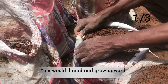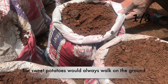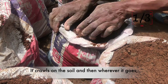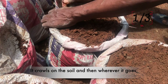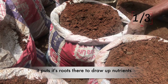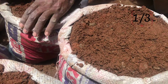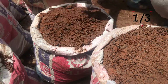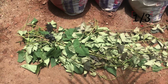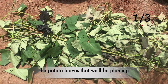The reason we flatten the bags is because the way sweet potato grows differs from the way yam grows. Yam will tread and go upwards, but sweet potatoes will always work on the ground — it crawls on the soil, and wherever it goes it puts its roots there to draw up nutrients.